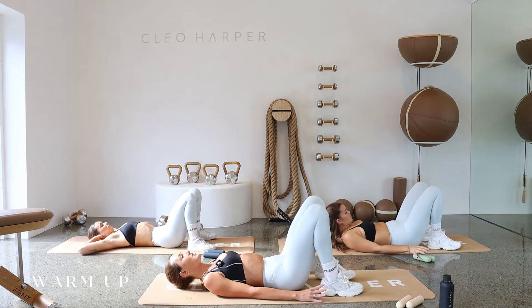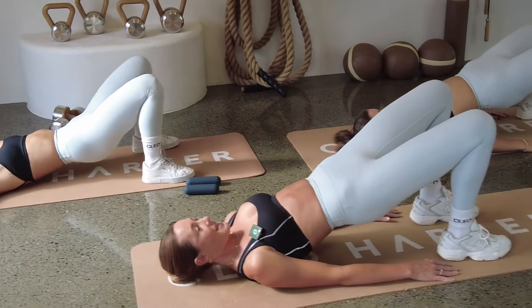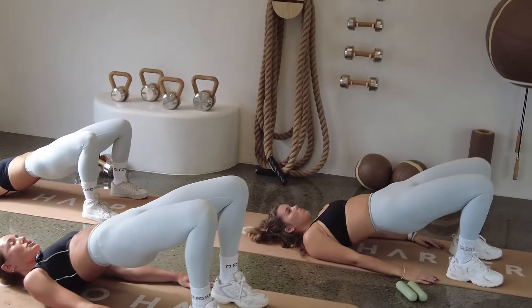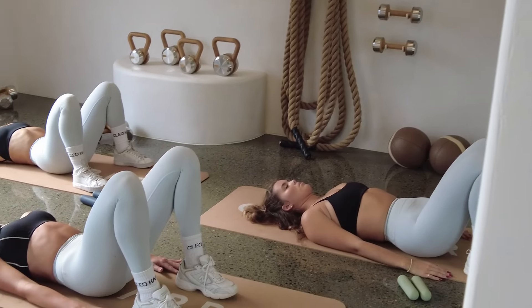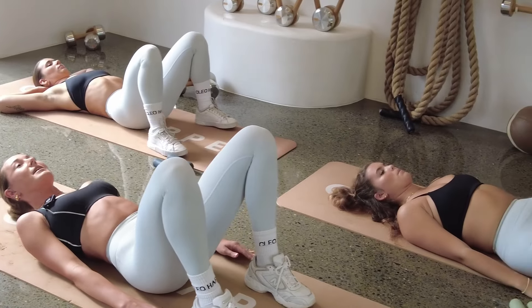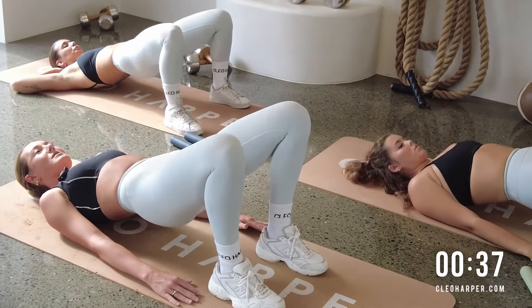We're going to move into some bridges to start. Planting your heels and toes down. Squeeze your hips all the way up and all the way down. Your first exercise today is actually bridge pulses. Final two, then we're going to hold those hips up. One last one — squeeze up and hold, and let's go little pulses straight into it. Little bridge pulses.